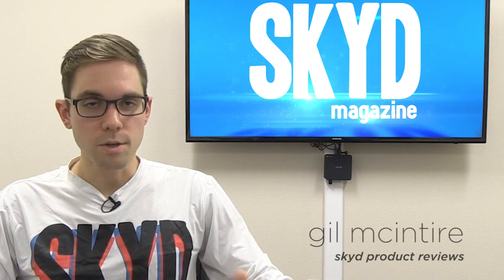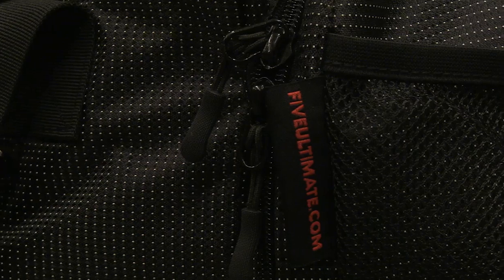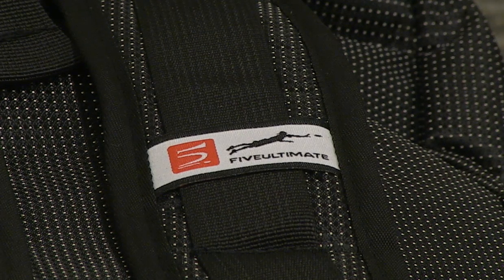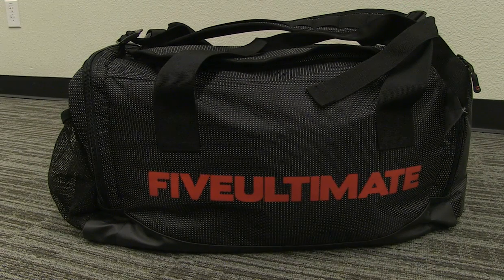Five Ultimate made a tournament bag a few years ago. I don't know much about that, but it doesn't matter anymore because they have a new tournament bag, and I promise you as soon as this thing hits the market it is going to start getting a lot of attention from the Ultimate community.